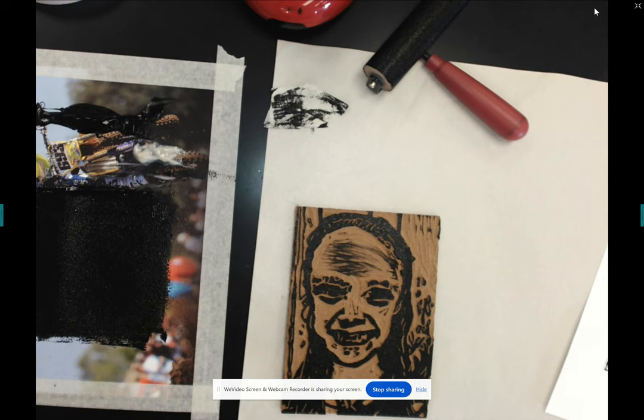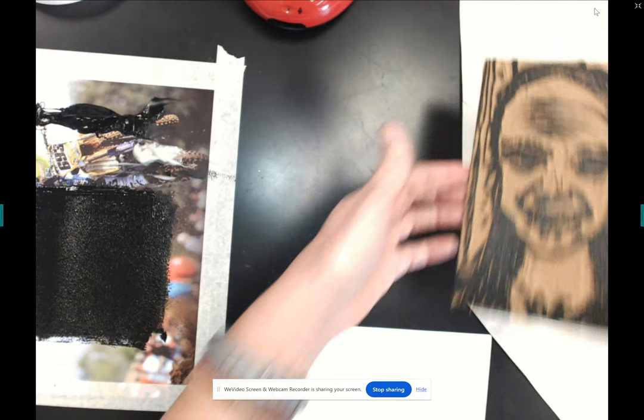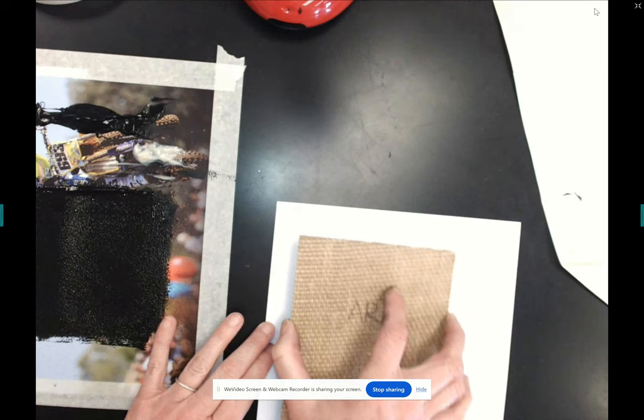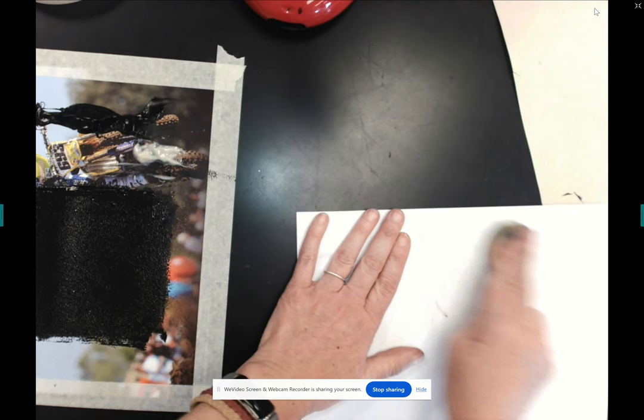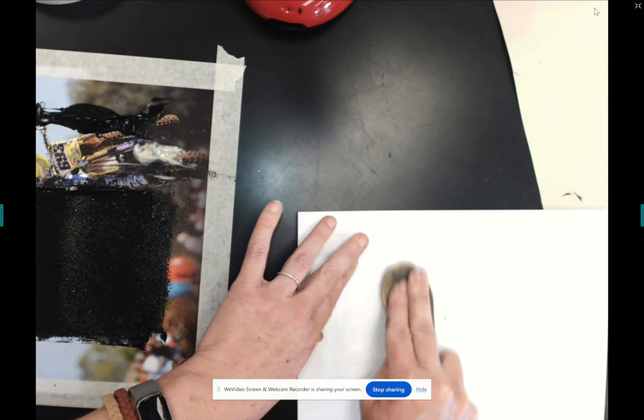I would move to a clean area of my workstation so the next person could start printing. I want to carefully make sure I don't get dirty fingerprints on the edge. I set it down, slide it off the edge of the table while always keeping my other hand in contact with it, and then use the back of the spoon. That should solve the problem of ink where you don't want it.